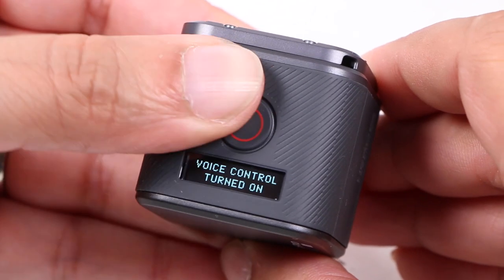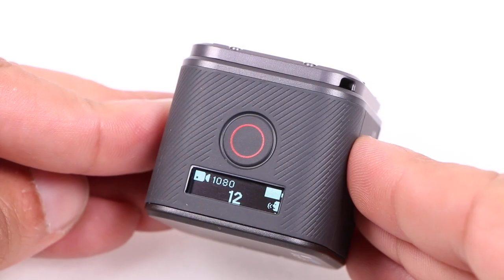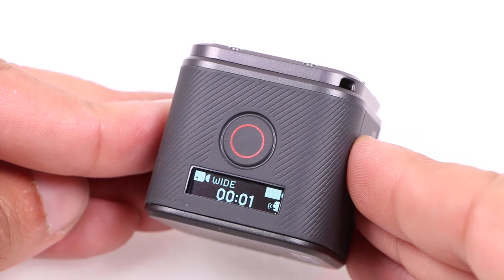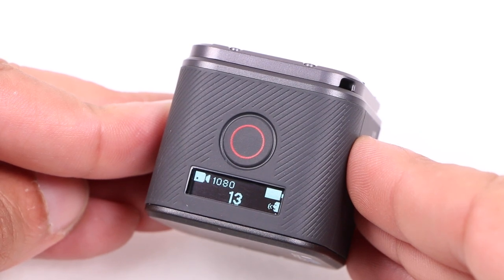Voice control also works wonderfully well with prompts such as: 'GoPro start recording,' 'GoPro stop recording,' 'GoPro take a photo' — all working perfectly well.